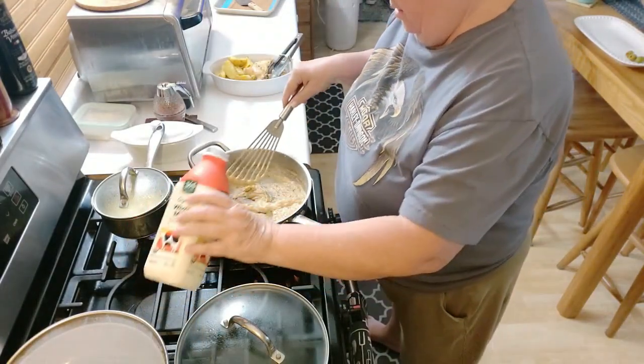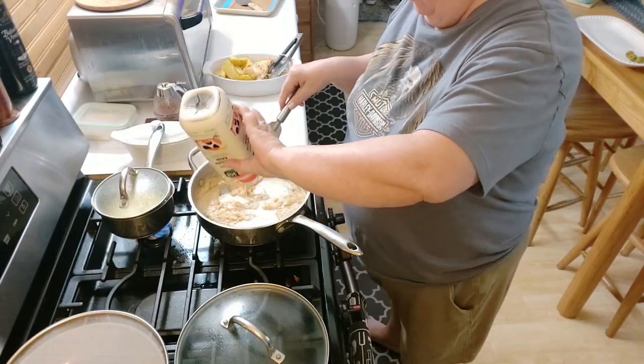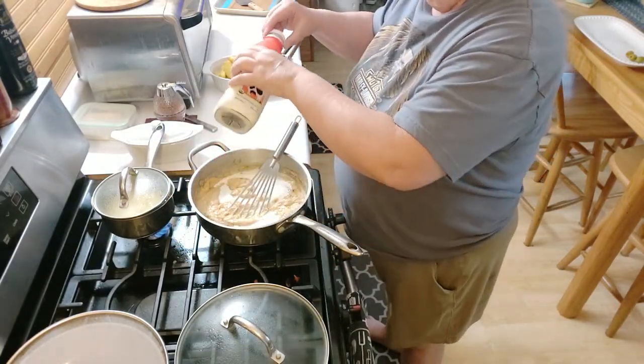A little bit more milk — looks like that's going to empty my milk. Milk is empty. If I had gone to the store, I would have gotten heavy whipping cream.